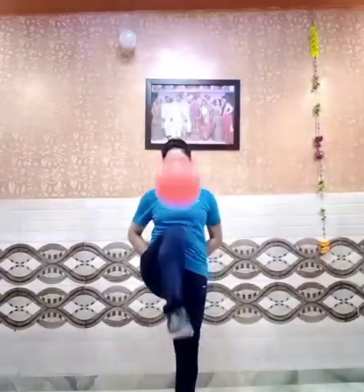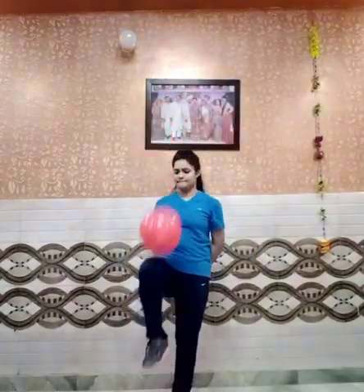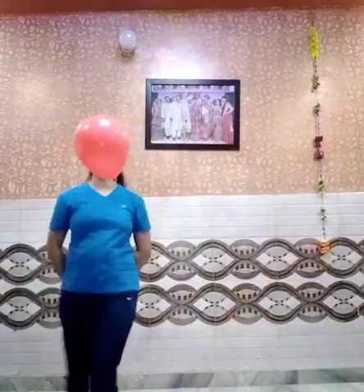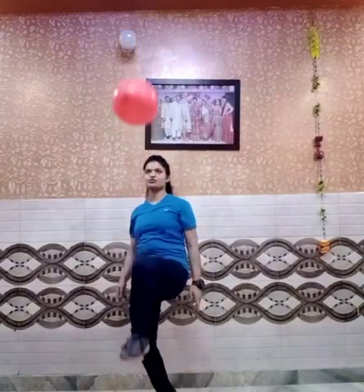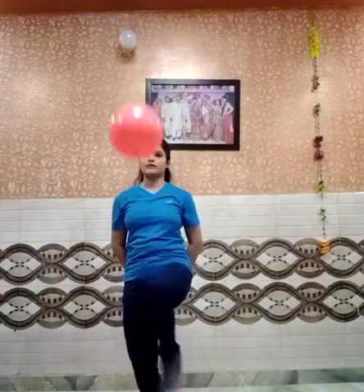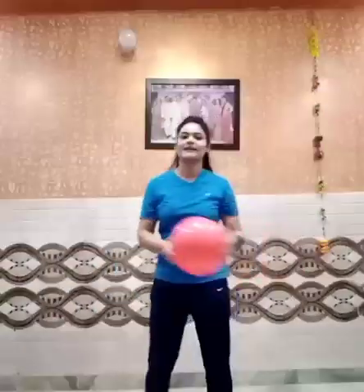Now for our next activity, we will be using our legs. You have to tap the balloon not with your hands but with your knees like this. You have to balance the balloon — it's very difficult but I know you all can do it. It's very easy, let's try it. Now with the left leg: one, two, three, four, five, six, seven, eight, nine, ten. Well done!